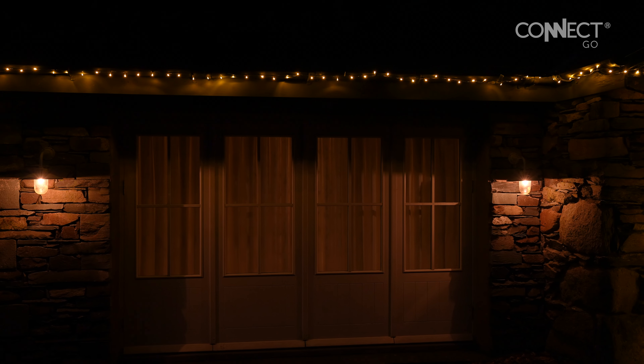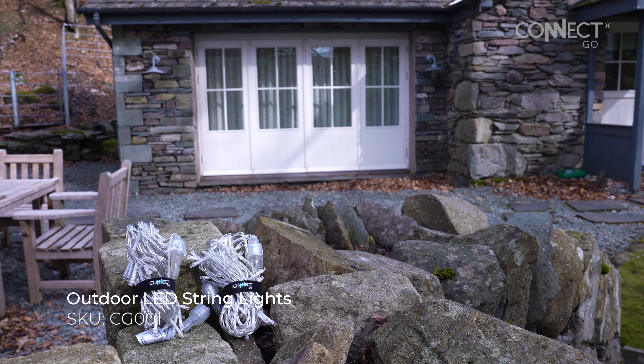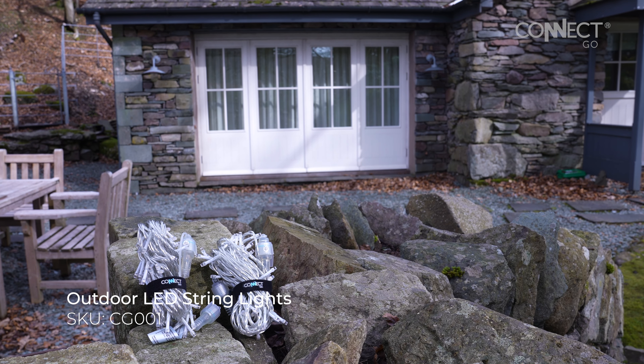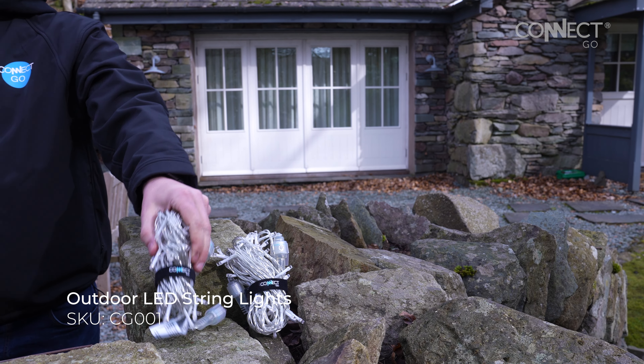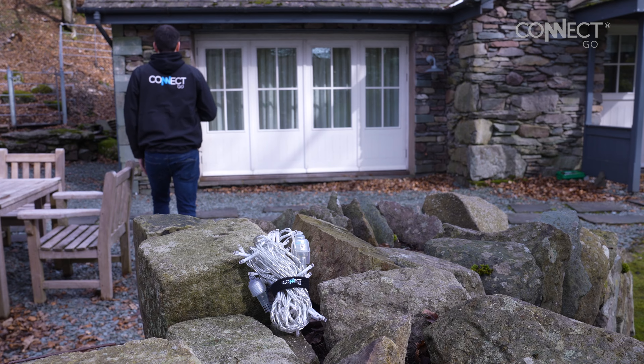In this instructional video we'll show you how to install connectable string lights outside your home. For this video we've used ConnectGo connectable string lights. We will be installing them on a flat roof along with roof peaks.